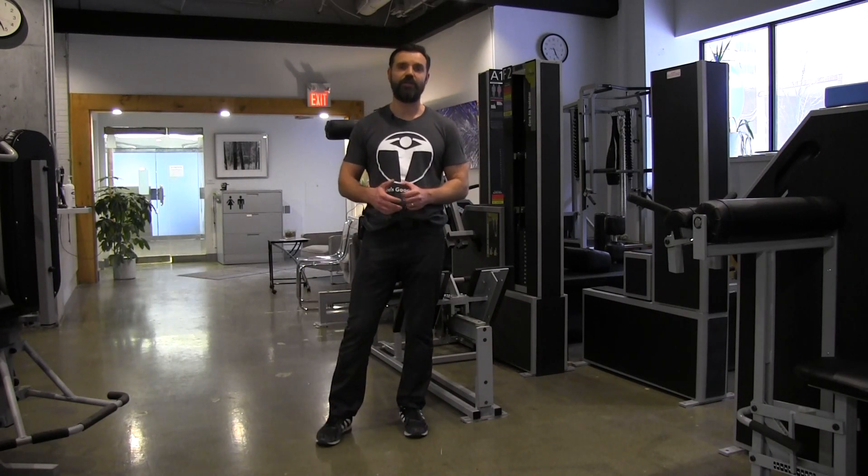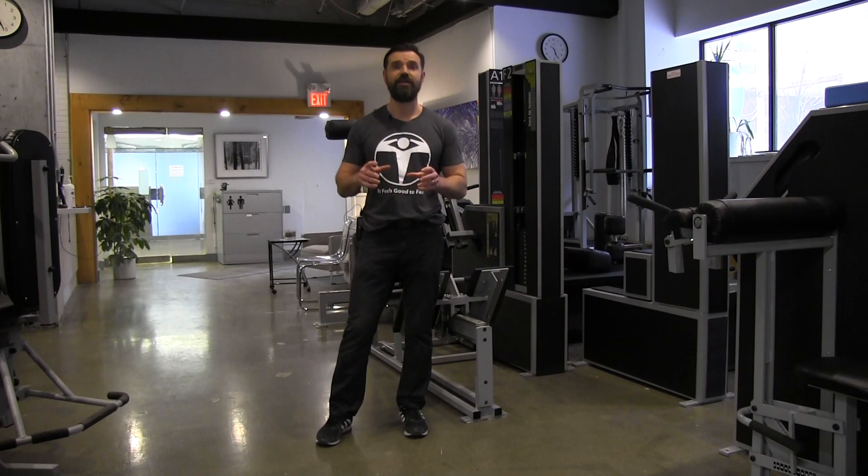Hi, my name is Andrey Yakovenko with New Element Training. In this brief video we're going to discuss how to design your training program.